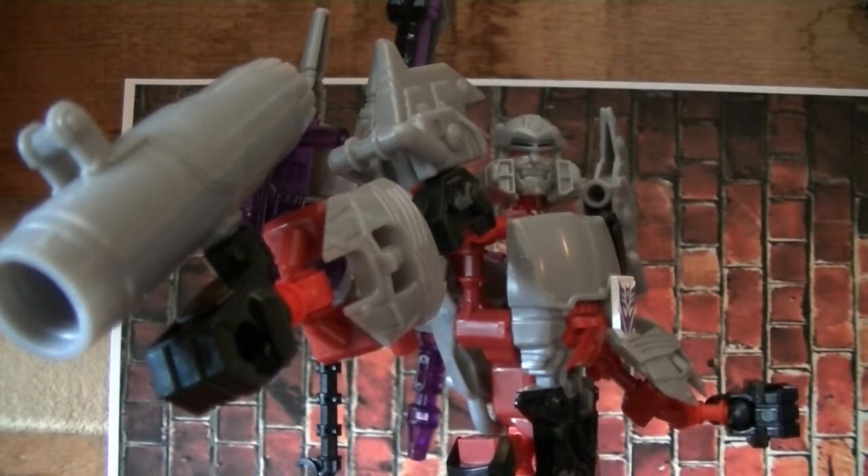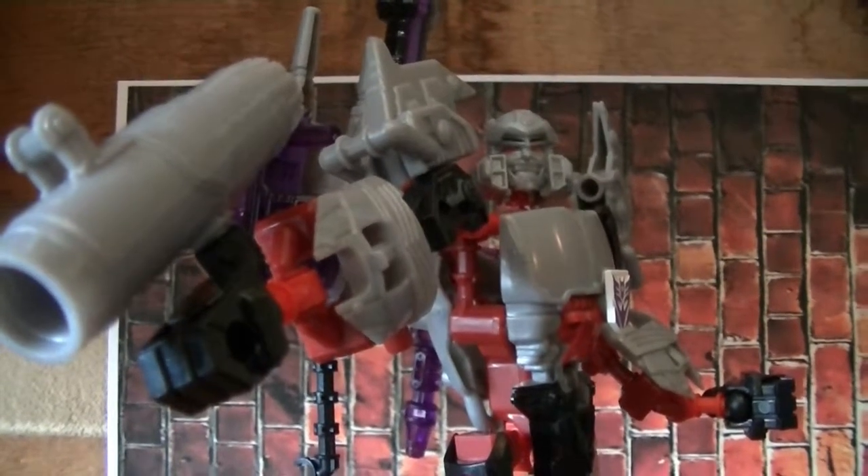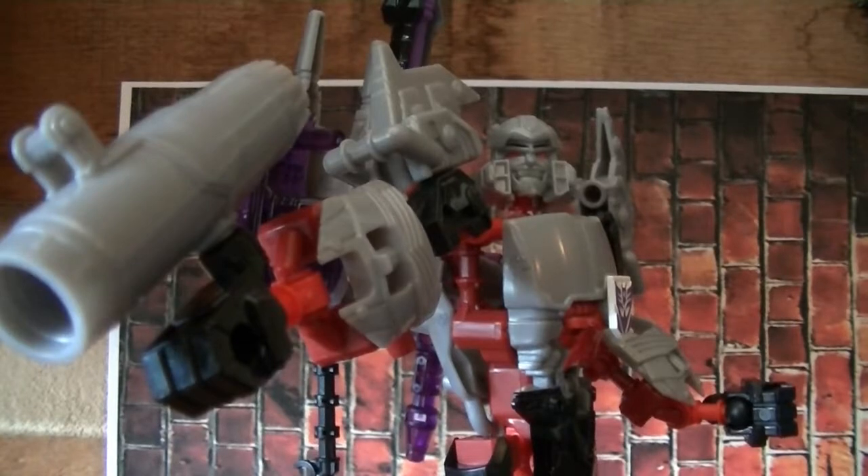This has been my quick look at Transformers ConstructBot both Megatrons from the Optimus Prime 2-Pack and the Single-Pack. Please like this video if you've enjoyed it, and also subscribe to my channel. Check out ToysTheMen.net and thanks again for checking out this review.